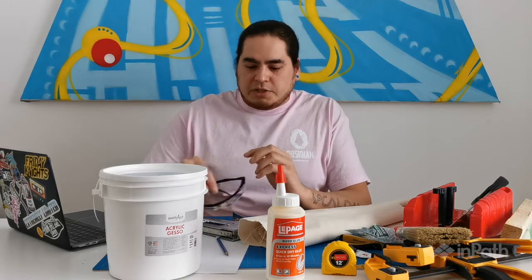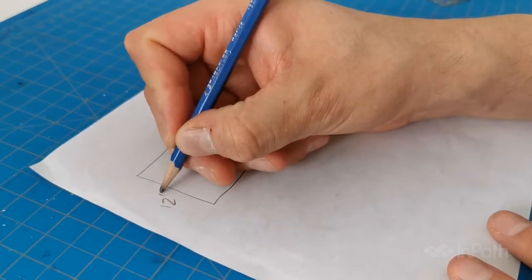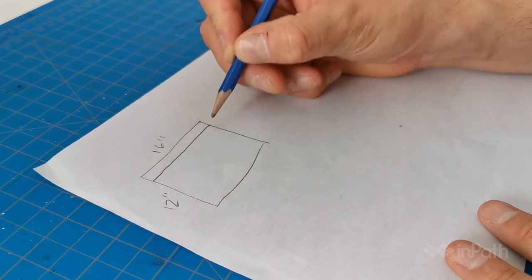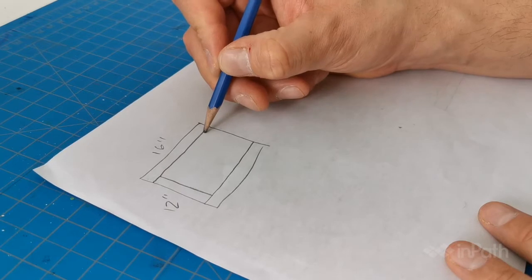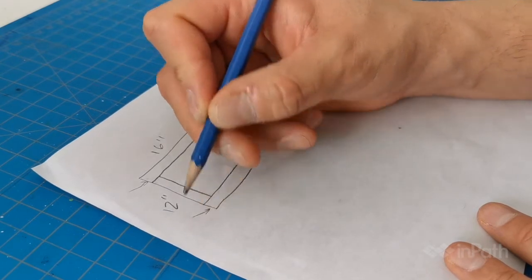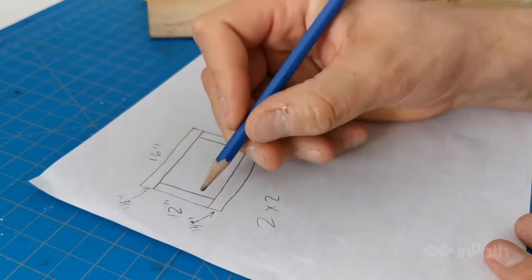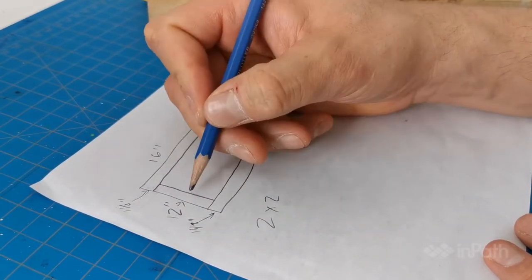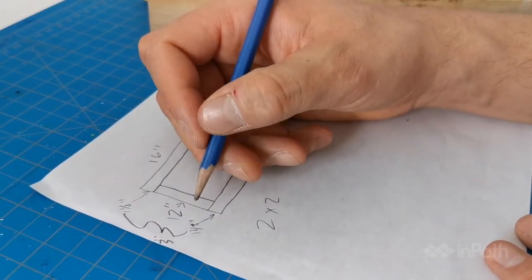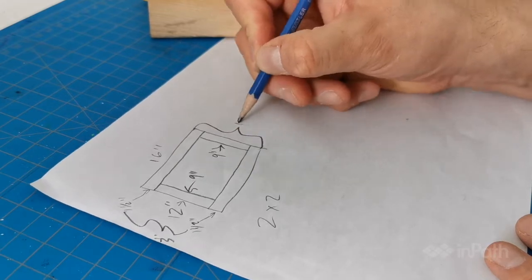The first thing I'm going to do is draw out a plan: 12 inches by 16 inches. With the two by two, you want to keep in mind the length of everything. The sides — the two by two isn't going to be a full 12 inches. We have to subtract the width of the two by two, which is one and a half inches on each side. So when you measure the 12 inch side, you minus one and a half plus one and a half, which is three inches. So 12 minus three — this piece has to be nine inches, and that'll give you a total of 12 inches.